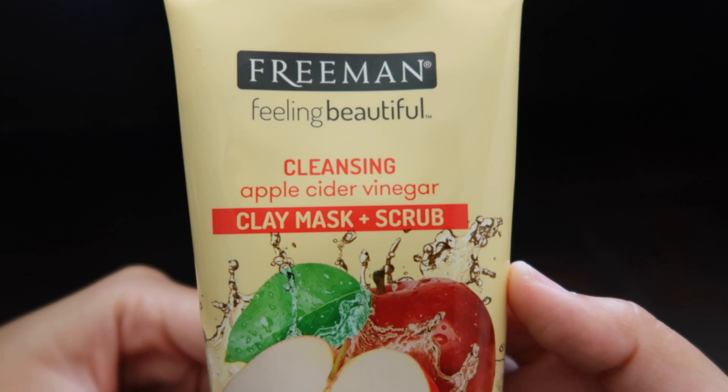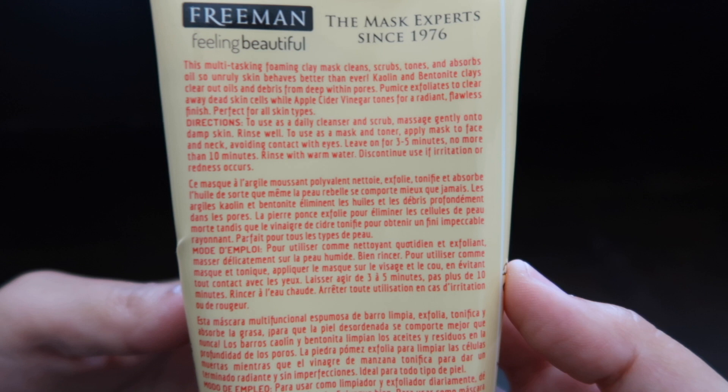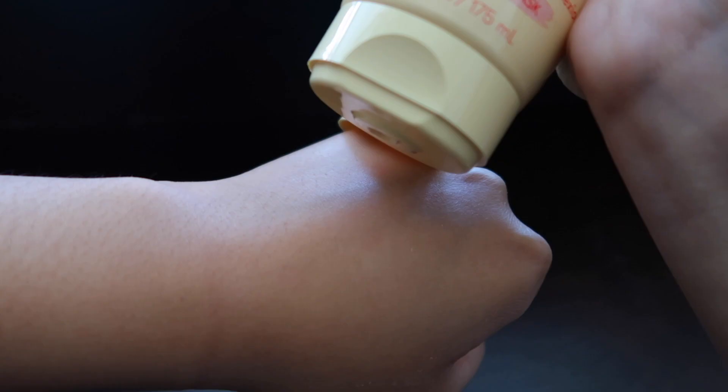The apple cider vinegar clay mask and scrub instantly tones, purifies, and mattifies for a flawless complexion. Kaolin and bentonite clays clear out oils and debris from deep within pores. Pumice exfoliates to clear away dead skin cells, while apple cider vinegar tones for a radiant, flawless finish. Perfect for all skin types.